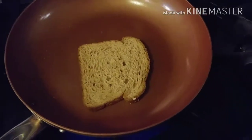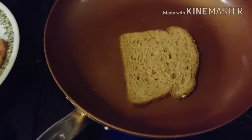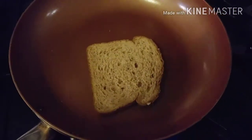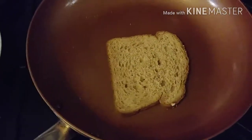Good morning everyone, happy Monday! I am going to be doing a few videos on what I've been eating doing Weight Watchers, so I thought I would bring you along and show you what I'm eating this morning.